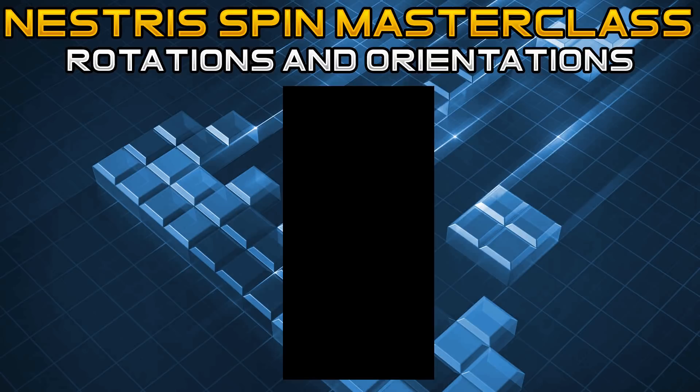Before we can understand how exactly to do these spins, we need to understand how all the pieces rotate. For those of you that wouldn't know, maybe you're watching this for the first time and don't necessarily know about Tetris — there are seven pieces: the S, the Z, the O, J, L, I, and T.